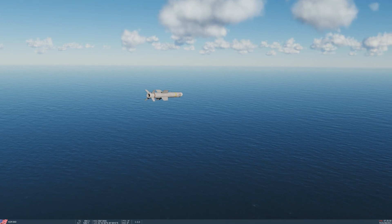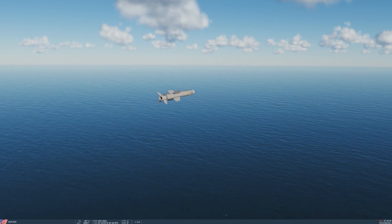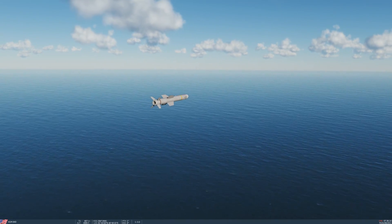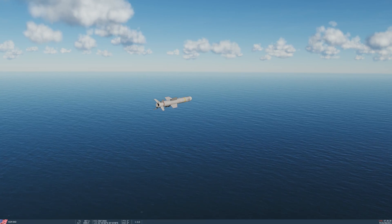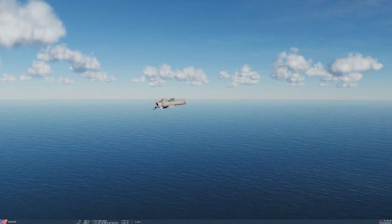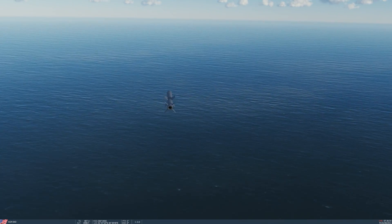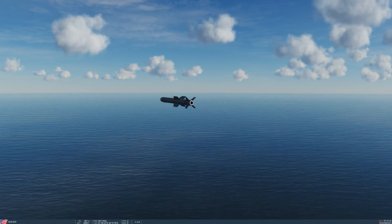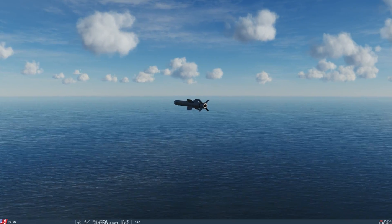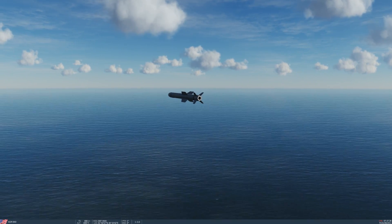Now it's leveling off at its cruise altitude. Of course, the higher the cruise altitude, the greater the range and the more area it can search. But the higher it is, the greater the chances it can be shot down by ship air defense weapons — and it is a subsonic missile, so it's not exactly the hardest target to detect and shoot down. Now we're waiting for its turnpoint, which should be here in just a little bit.